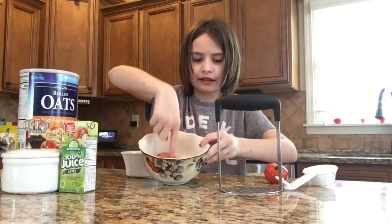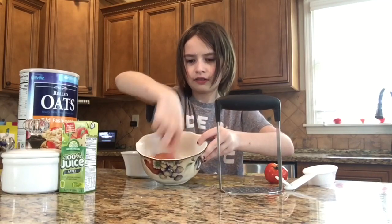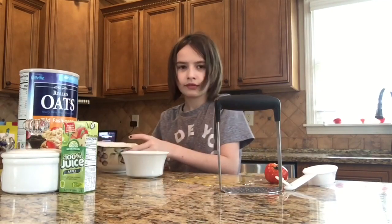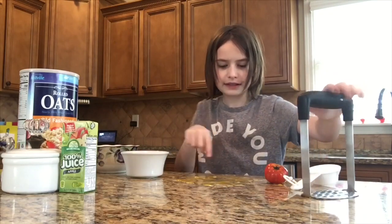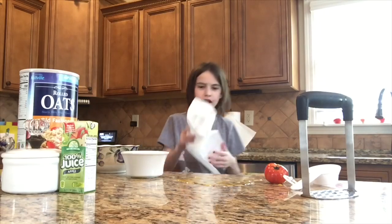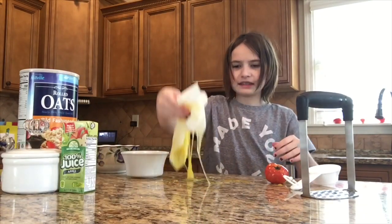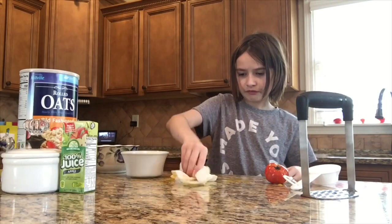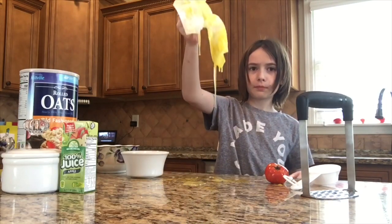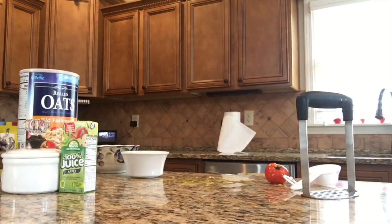Now, instead of crackling like it did before, it kind of stays together, which is good. Also, I still haven't cleaned this up. Fix the old egg everywhere that got everywhere when the bowl cracked. Turns out we're not cleaning it up because that is disgusting. Take this to the trash can.